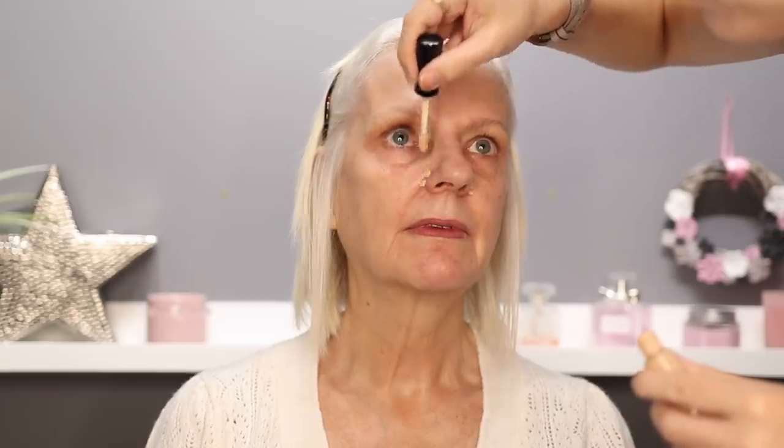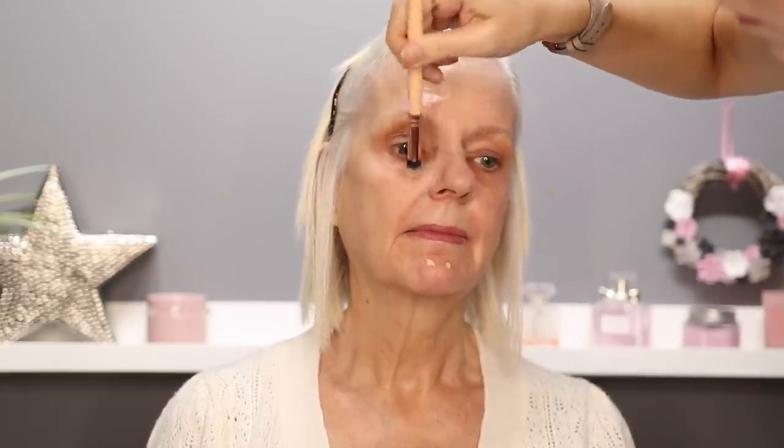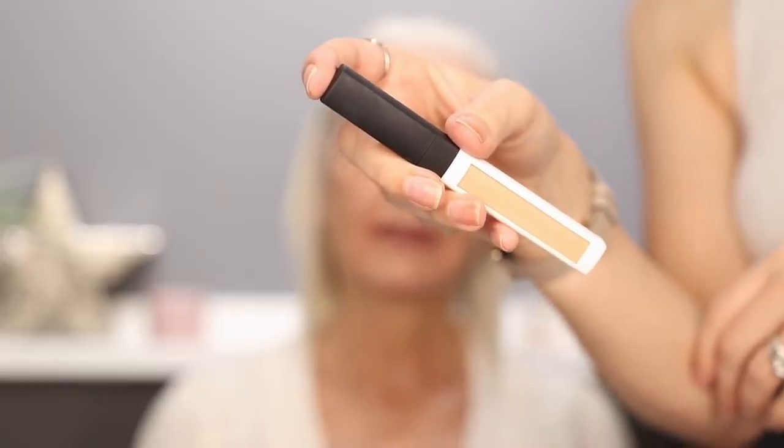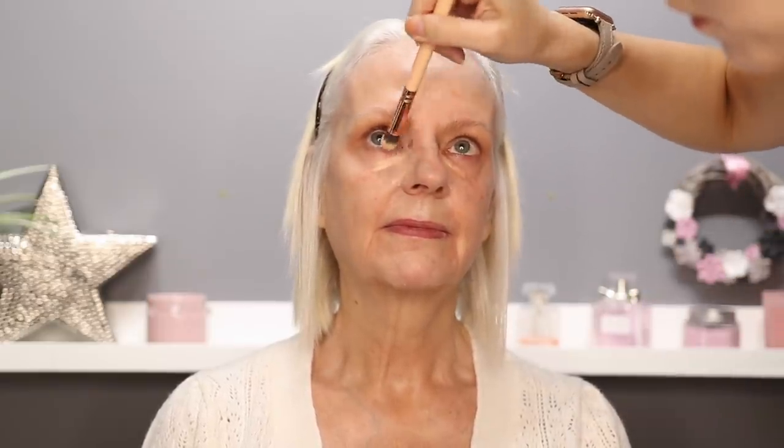I'm going to go in with the backwards technique — going in with some concealer first. This is the Pat McGrath Sublime Perfection Concealer in the shade L5. I'm also going to use a colour corrector underneath the eyes to disguise my mum's dark circles. This is from NARS — the Radiant Creamy Colour Corrector in the shade Light. Once that's in position, I'm going to leave it for a good couple of minutes so that some of the liquid evaporates from the formula, giving more coverage, then blend it out with my finger.